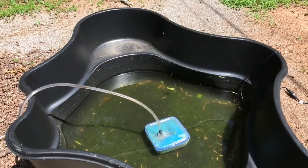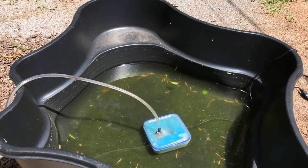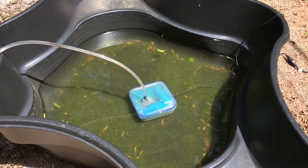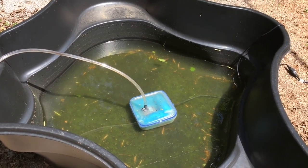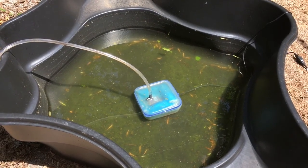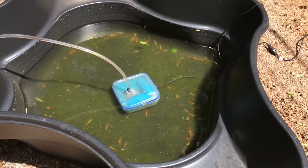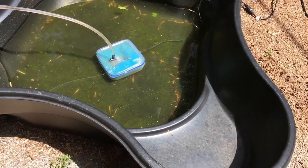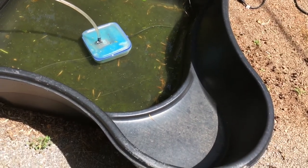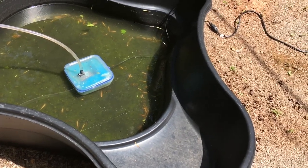I looked at the time of the last video — it was about 20 minutes ago, so you saw the level 20 minutes ago. And it's almost down to the pump. So when the pump starts gurgling, I will disconnect it from power and move it around. I will empty it the rest of the way by hand. I think I can tilt it to the side and it will drain without damaging the liner. I may hose it out just a little bit.